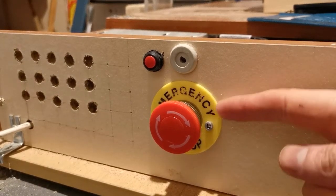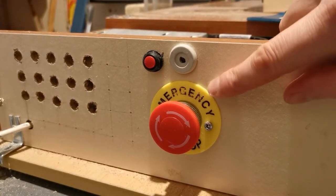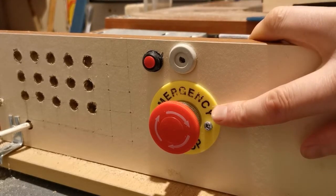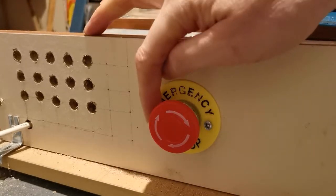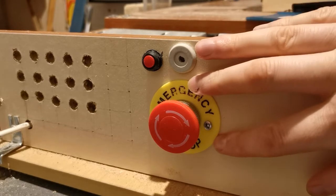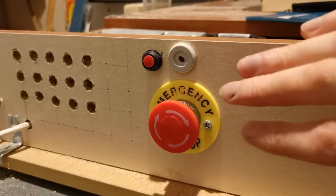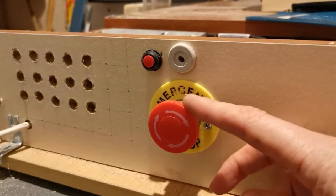Hi viewers, today I'm going to look at this emergency stop on my CNC machine and how I've set this up. It cost me about 2 or 3 quid. It's not a very robust one but it does the job. It didn't come with holes to screw it to the base. The item itself is a normally open and a normally closed switch — it's got two sides to it — and I'm going to show you how I've rigged this up.